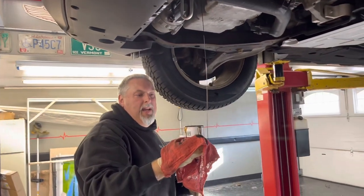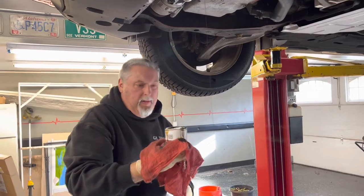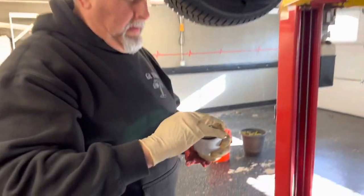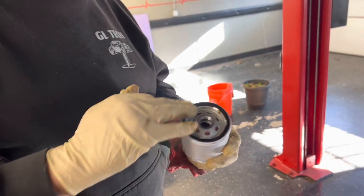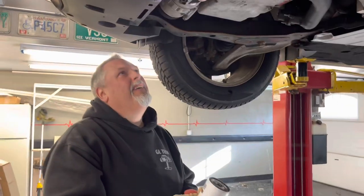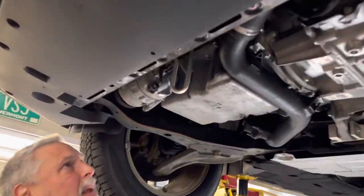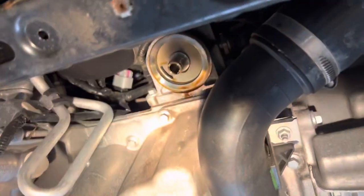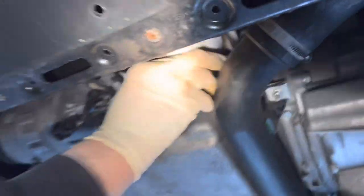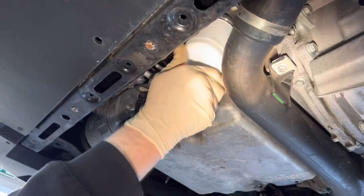This is an FL-910S Motorcraft oil filter. Put a little oil on the gasket — but use clean oil, Steve, otherwise it'll contaminate the system. Our oil filter housing is clean, so we're good there. Watch for the gasket — sometimes it sticks to the housing, and that's a cause of a leak, so we always inspect it.